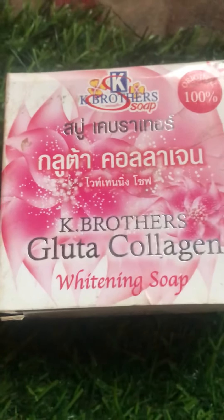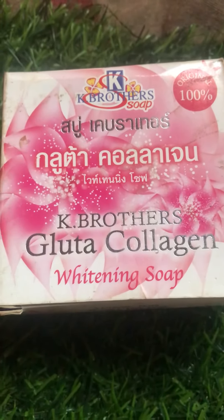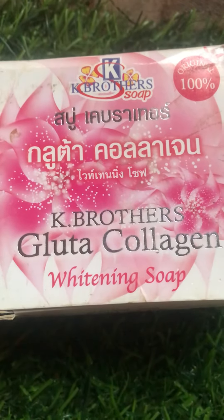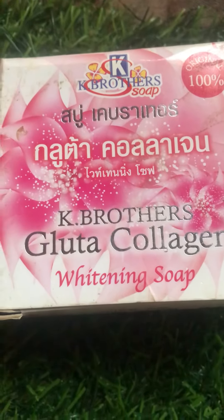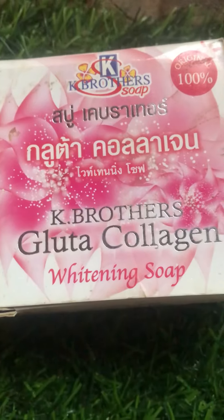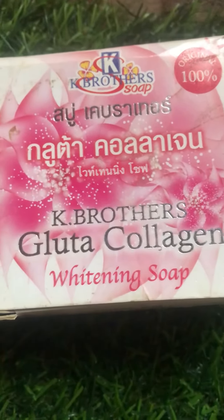This K Brothers Gluta Collagen Whitening soap — as it says — is a whitening soap. It's very good for those that want to lighten their skin, and it's also good for aging, because collagen helps with anti-aging as well as lightening the skin.